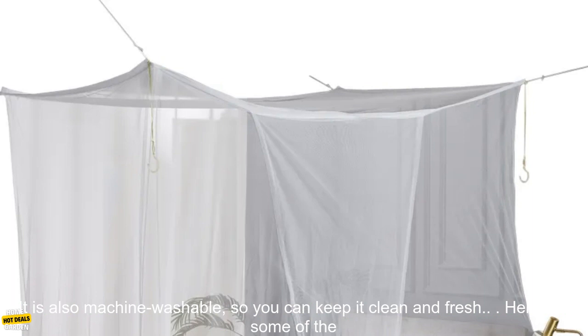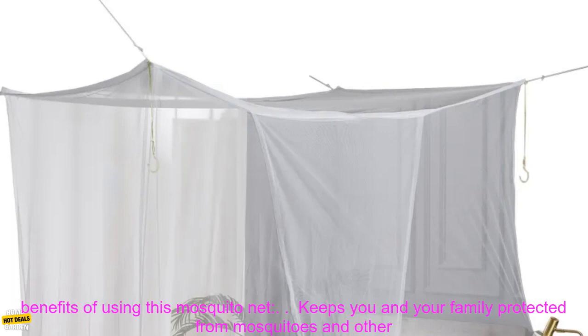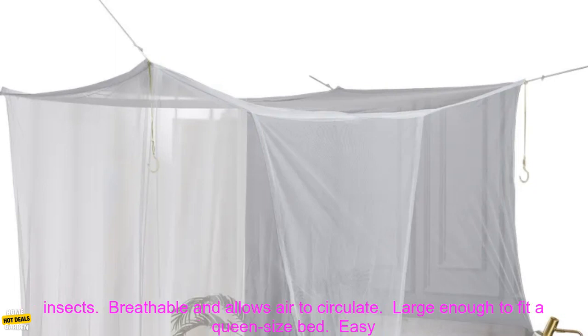The mosquito net is made of high quality materials that are durable and long lasting. It is also machine washable so you can keep it clean and fresh.